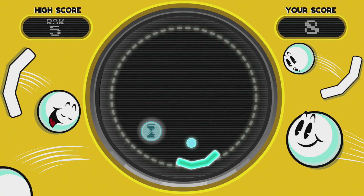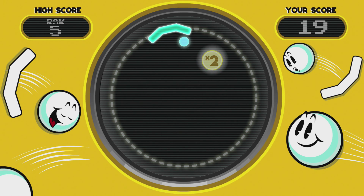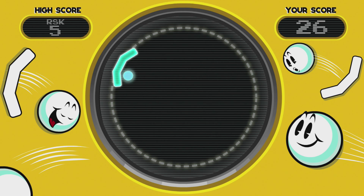And for the first time ever, power-ups. All in a glorious 1080p.